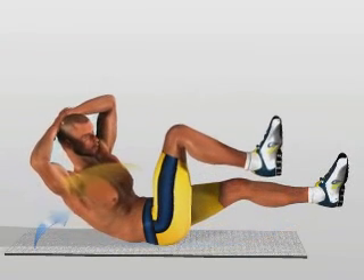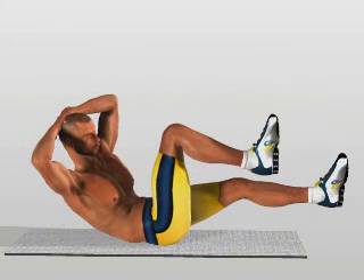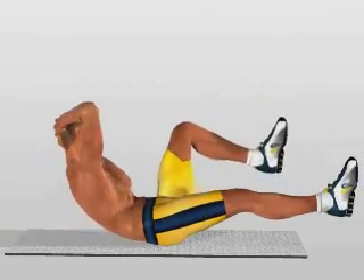Bend your upper torso forward, while simultaneously raising one leg to meet it. Rotate your upper torso in the direction of the knee that is moving towards it. Return to the starting position and repeat the movement on your other side.